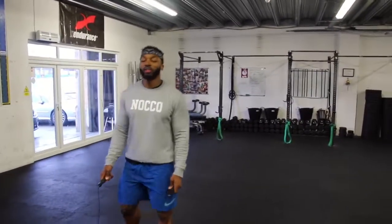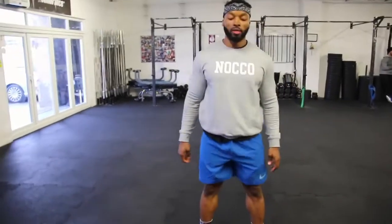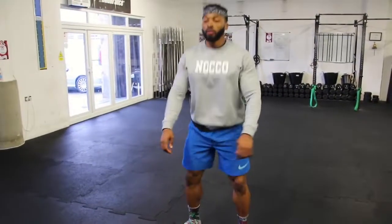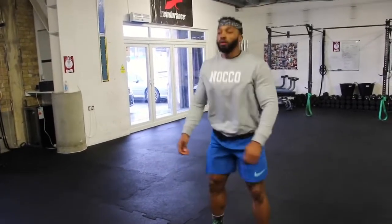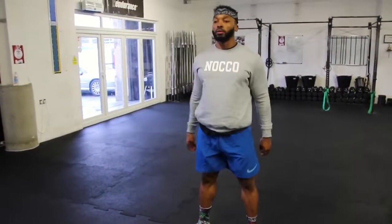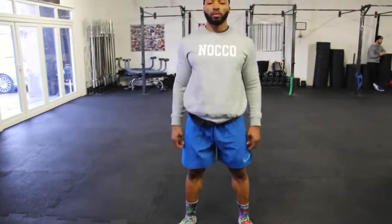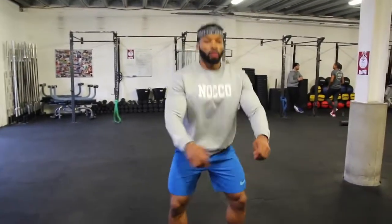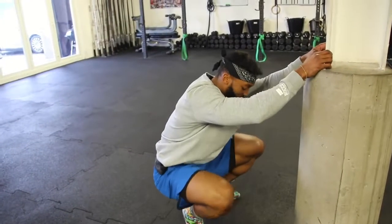Now we've got bodyweight squats. I usually aim for about 20 reps — just a normal squat, nothing special. The aim is again to warm up your legs, really getting them warmed up before a session. Air squats are one of the key ones for me.